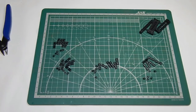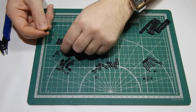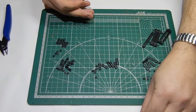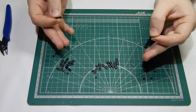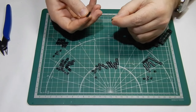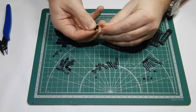Подготовил нужное количество траков, гребней, заглушек. Теперь приступаем к сборке. На всю подготовку — срезать траки и зачистить их — ушло около 2 часов. Теперь начинаем сборку.